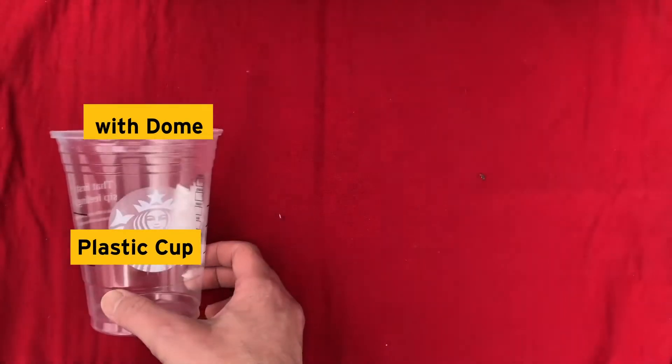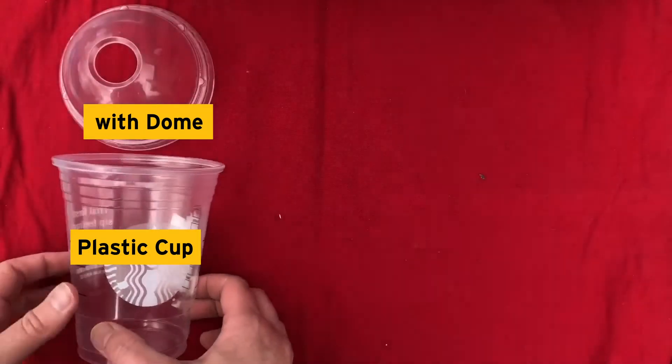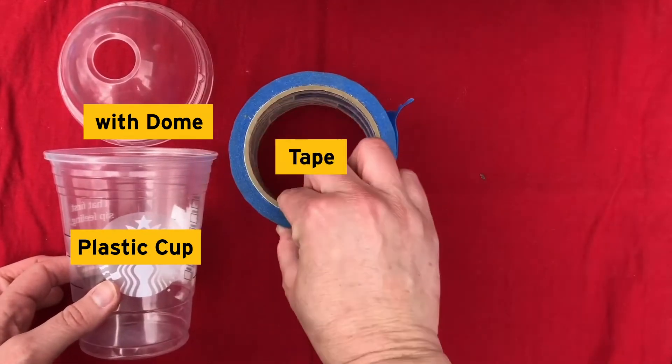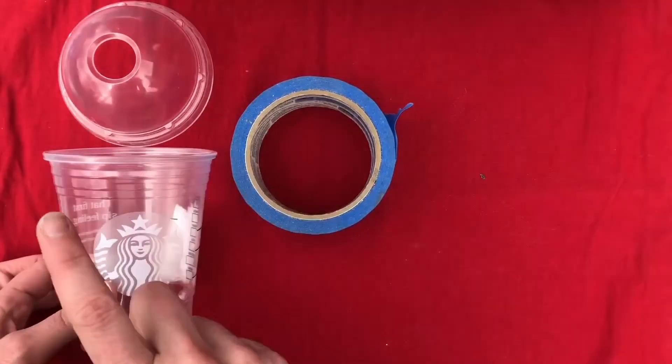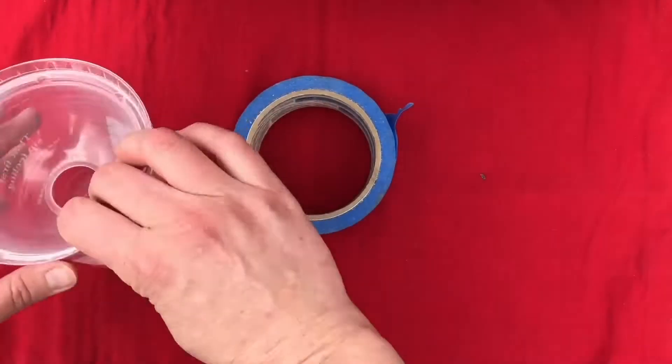You will need the following supplies: one plastic cup, preferably one with a dome-like lid like this, whatever tape you have on hand, and of course a journal to record what you catch.